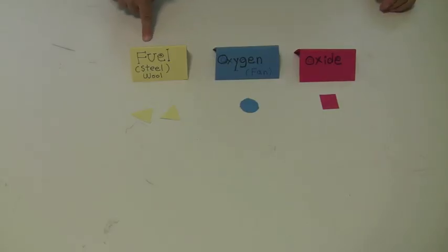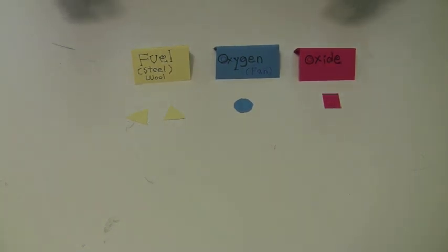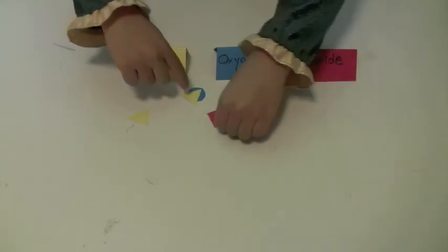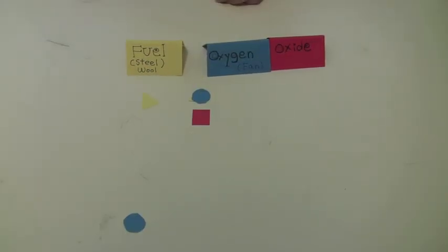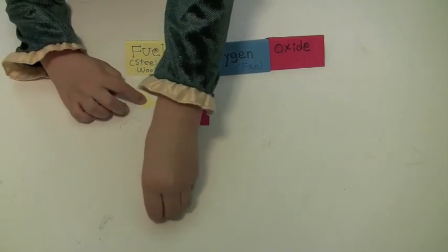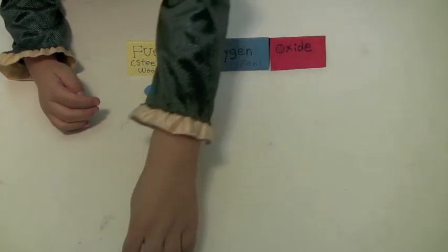This is fuel. This is oxygen. This is oxide. When we add heat, these go together and they become one of these. When there's more fuel, you can use the fan to make more oxygen, and these go together and make this.